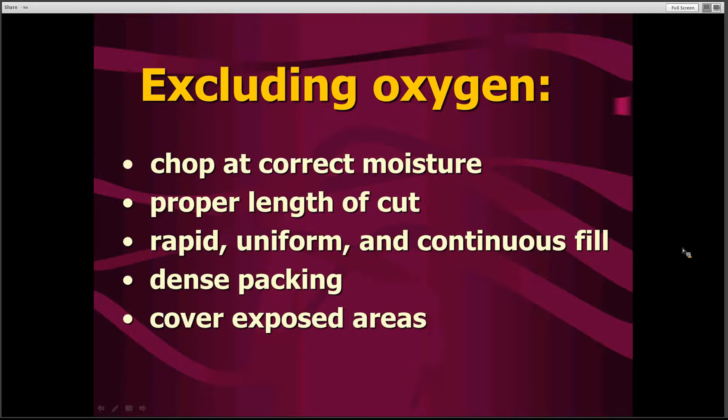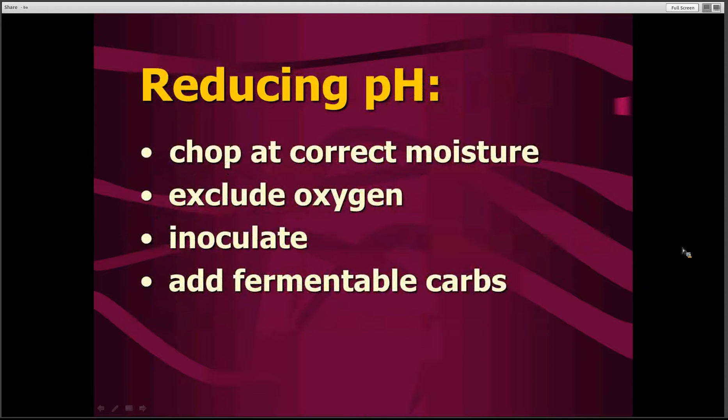We want to get it filled uniformly and be continuously filling — not starting and stopping a great deal, which would end up trapping oxygen or allowing oxygen access to the surface during times when we aren't filling. Dense packing is very critical to help push the oxygen out of the silage. Once we're done making the pile, we want to make sure that we cover any exposed areas so oxygen cannot seep in from the sides and cause spoilage and poor fermentation.